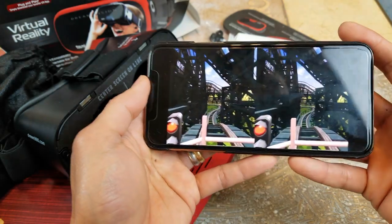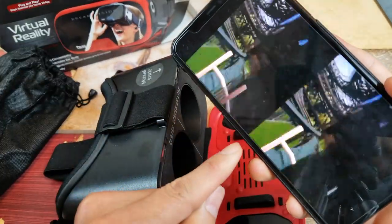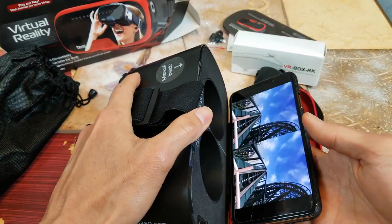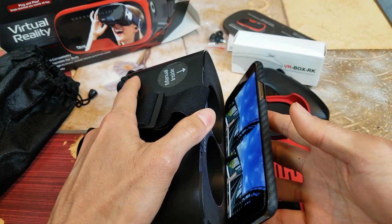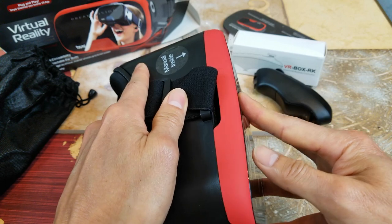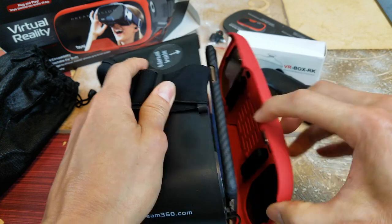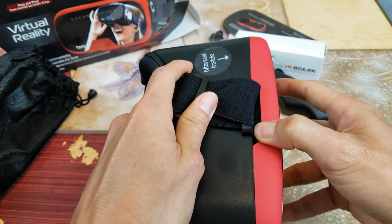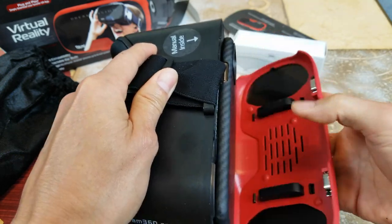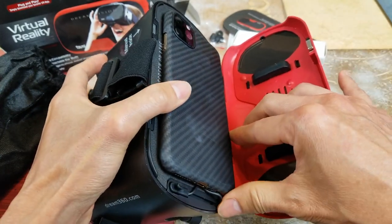There you go, it starts already. You want to match the middle line that is being cut off to the white line that's right there. As you can see when I installed the bumper guard it is too thick, so I had to push a little harder in order for the magnets to close tight. But sometimes I'm afraid this might open by accident and make your phone fall off.